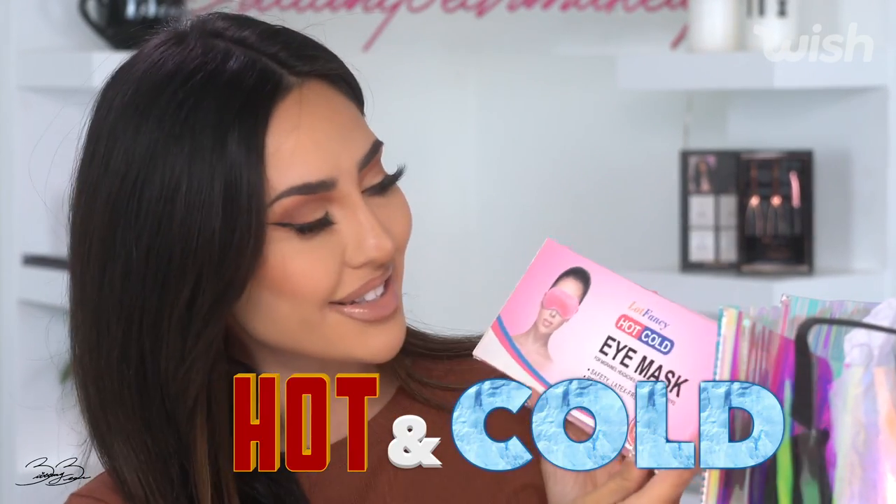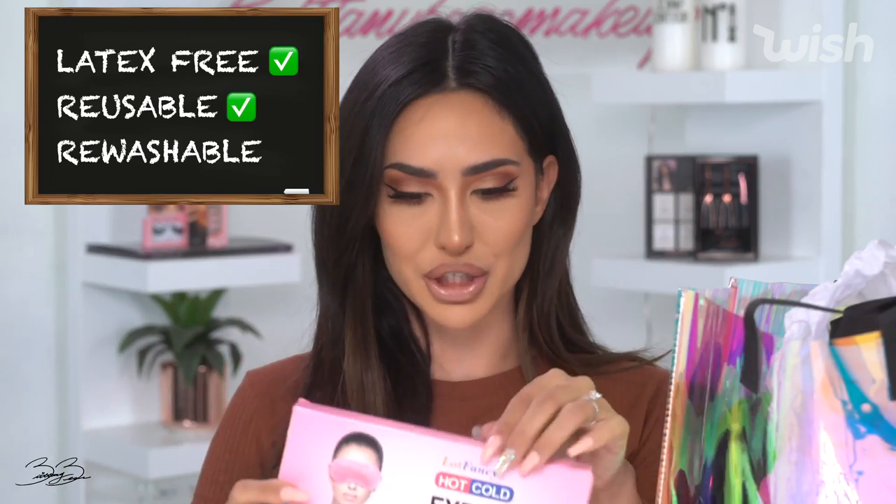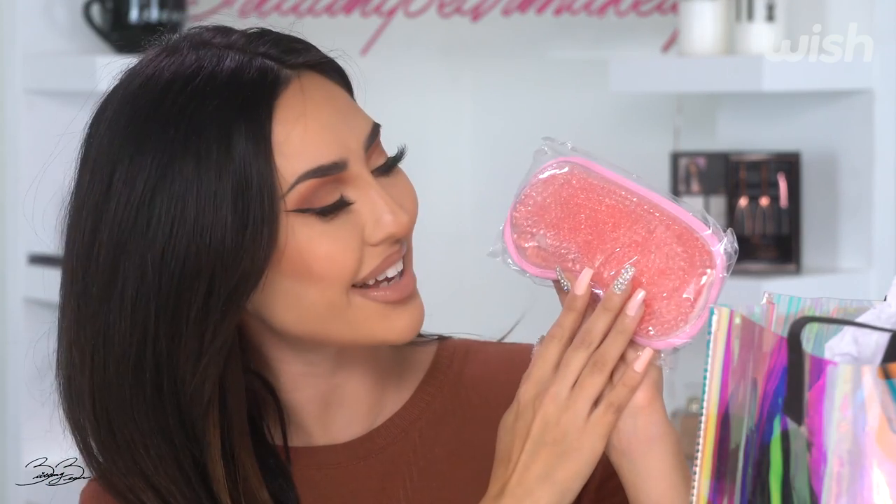So this is a hot and cold eye mask. These are actually super cool. I have never in my entire life tried something like this, but I know that my mom sleeps with these eye patches on and she swears they're so amazing and that it gives her the best night's rest. I'm actually really curious as to why they're hot and cold though — I have never seen that. They're safety, latex-free, reusable, washable. So here it is guys — it's a little cute eye patch for when you sleep. You can have either a hot or cold sensation on your eyes. That's actually really interesting. I think I'm going to try it tonight and see how that works for me and I'll let you guys know.